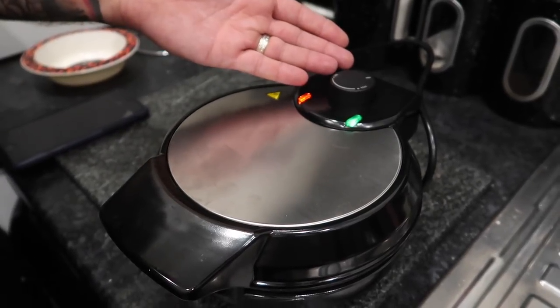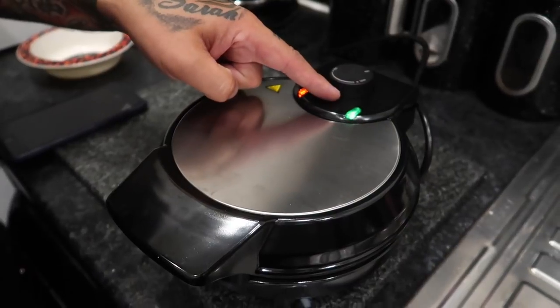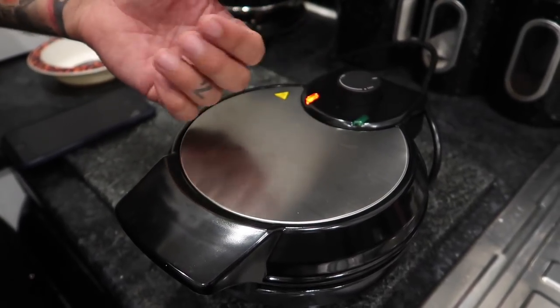As you can see, the dial is showing that it's heating appropriately. When the light does not illuminate anymore, we can proceed to make the waffles.